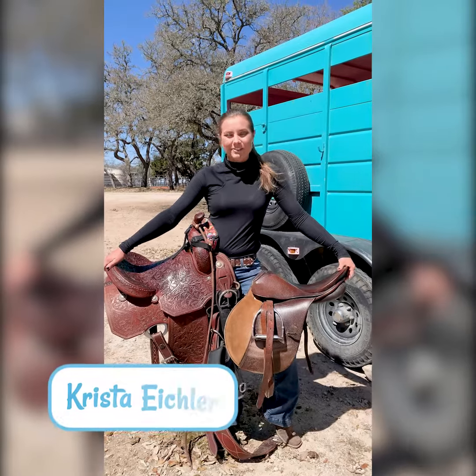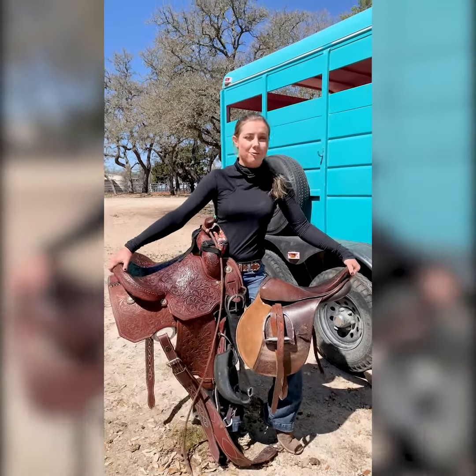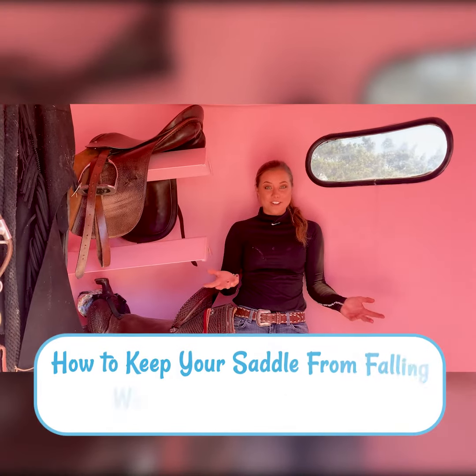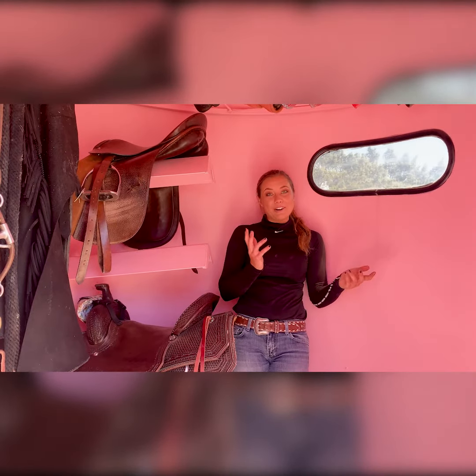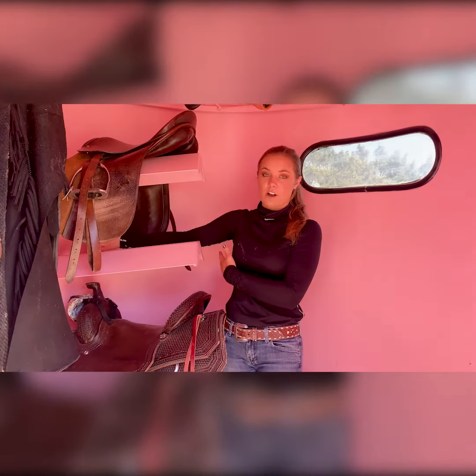Hey y'all, it's Krista with Saddlebox, and for today's video I'm going to give you a tip for helping your saddle not fall off while you're driving your trailer. So if you're ever hauling to your location and you arrive and find all your saddles on the floor, it might be because you're a crazy driver, but also because you may have put your saddle on the saddle rack facing the wrong direction.